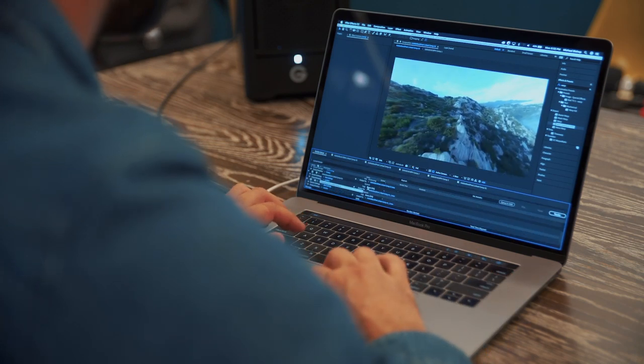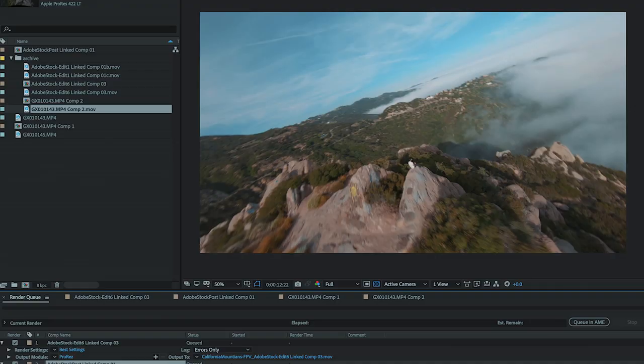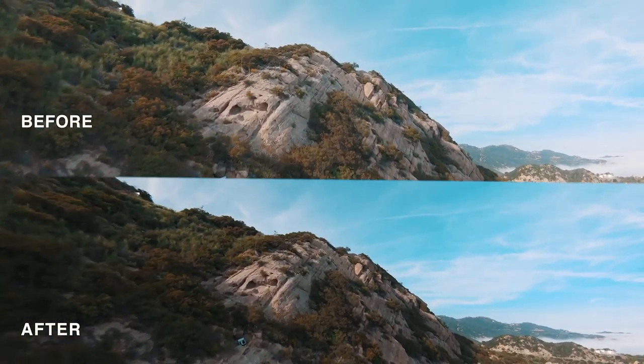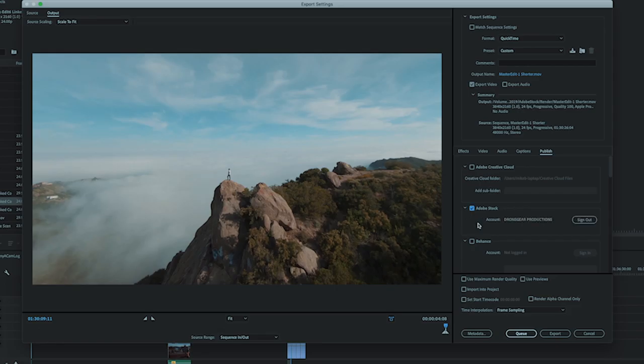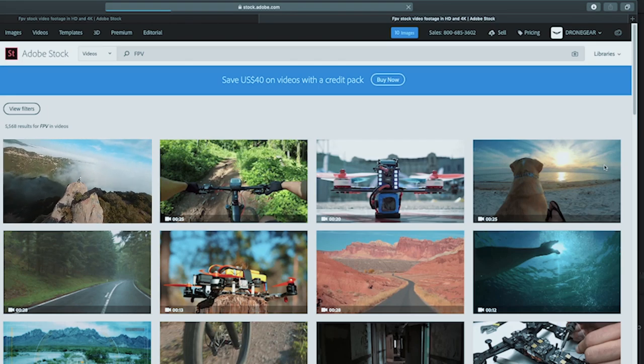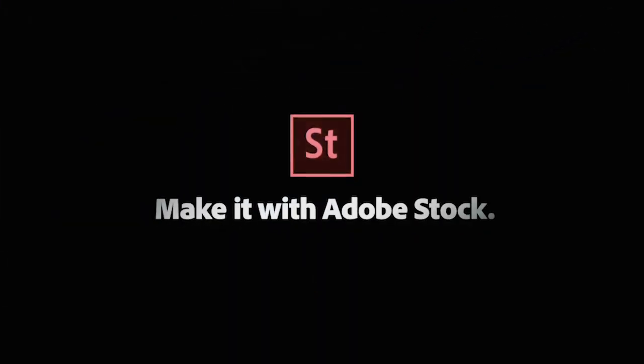For stock footage I don't tend to color it very much, because most people who would buy stock want to do that aspect themselves. Once the warp stabilizer is done doing its thing, I add to the render queue and render it out at ProRes 4K, 24 frames per second. Once that is done, it's ready to upload to Adobe Stock. I hope you guys learned something — if you have any questions you can reach out to me on Instagram at mikebishop.tv. Take care.